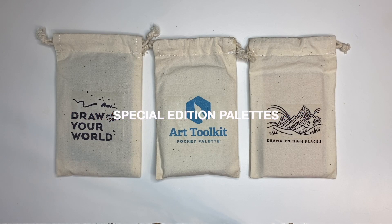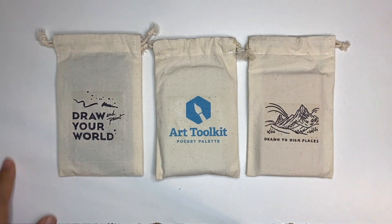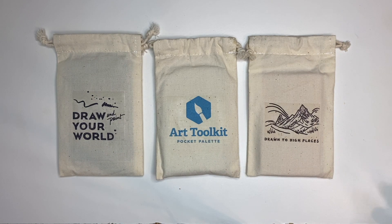Onto special edition palettes. I currently have three different special edition palettes, and the reason for that is that I really love the Art Toolkit product. I'm very confident in whatever products they offer on their site, so I did pick these up when they were available. The collaborative products for Art Toolkit don't come very often and are often sold out quickly, so I do try to grab them when I can.